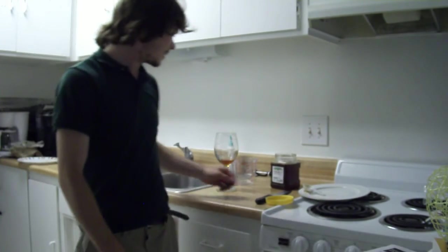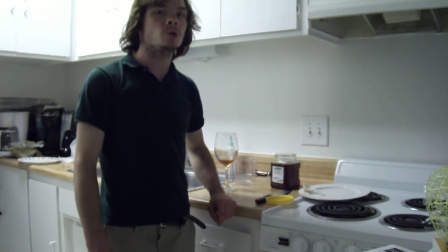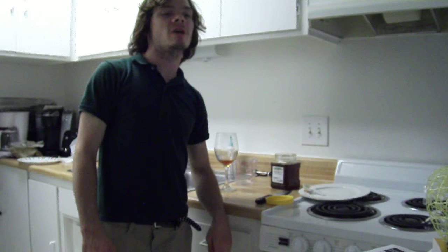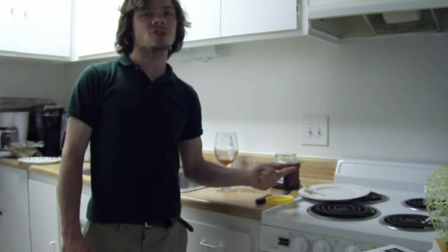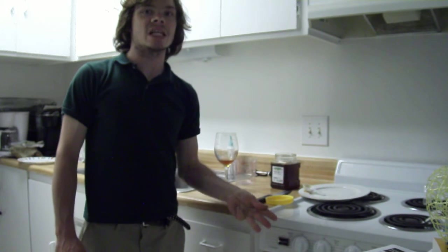Hi. Today you're going to see me show you a recipe I created. It's called Howl — H-O-W-L. I call it Howl, kind of like a wolf or something. What Howl stands for: H stands for Honey, O stands for Orange, W stands for Water, and L stands for Lemon. Those are the four ingredients, spelling out Howl.